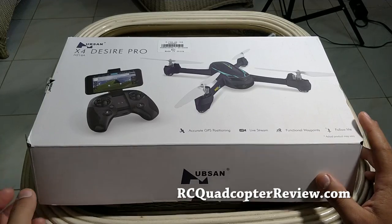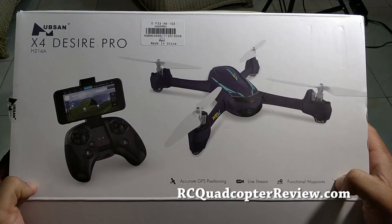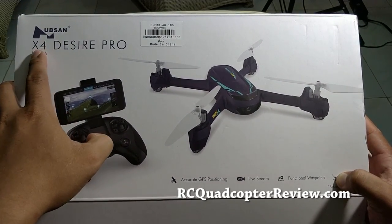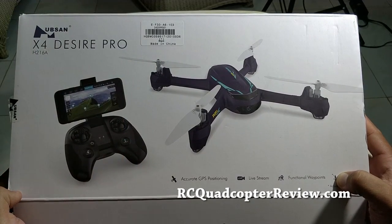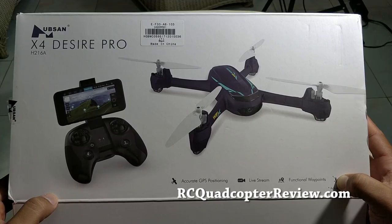Hi everyone, Vincent here again. This is another video and it's a very different video than I'm used to. This is the Huubtion X4 Desire Pro. It's a drone. The exact model is H216A.